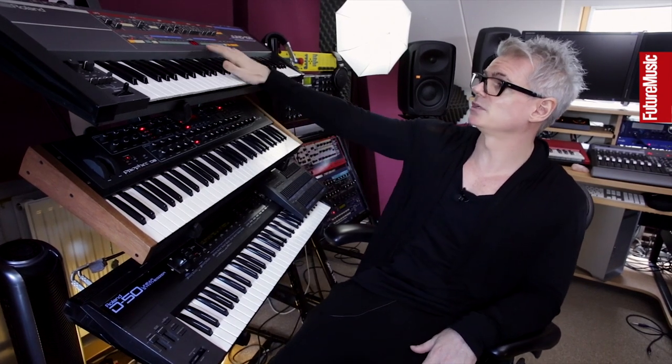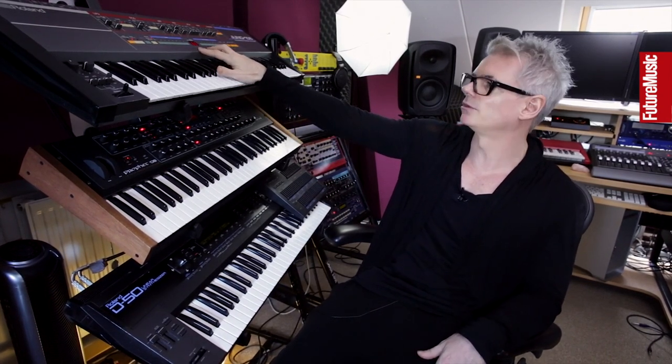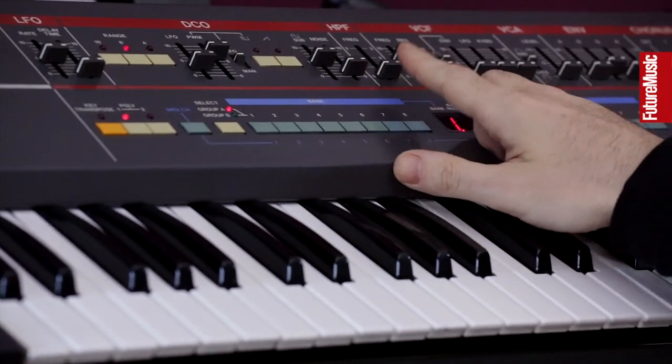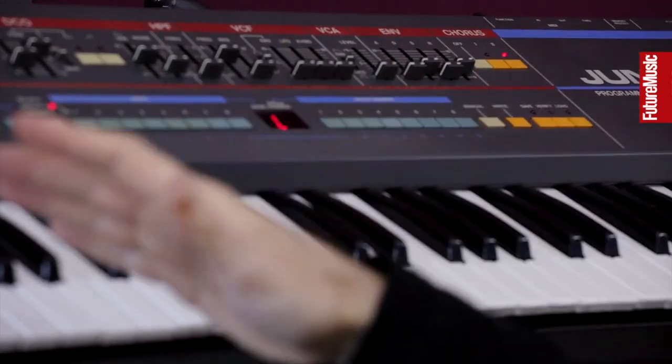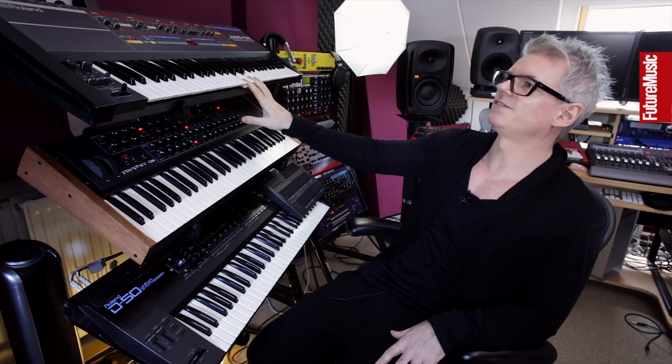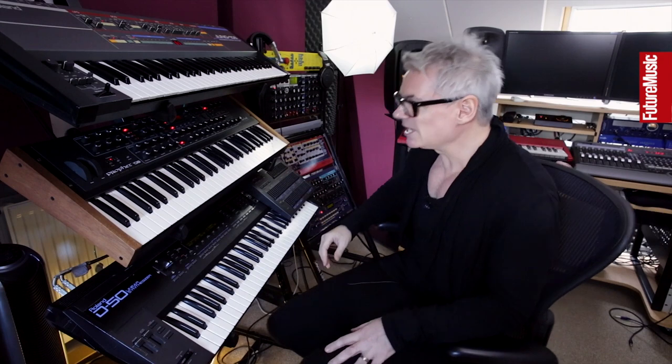The range of sounds you can coax from it is incredible really, considering it's such a simple synth. The reason why I've had one for so long is because it's one of the synths that I learnt synthesis on — it's classic subtractive: starts with the DCO, goes into the filter, then the single envelope. I try not to use it, but it just sounds great in every mix. There's a reason why they're so classic.